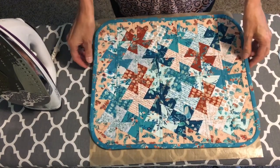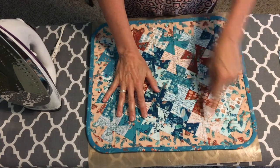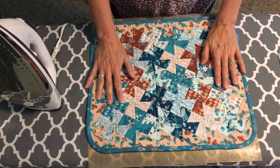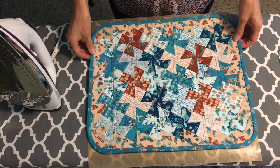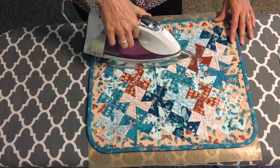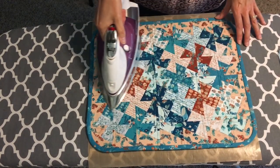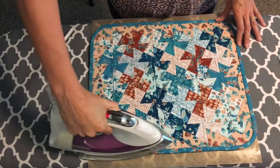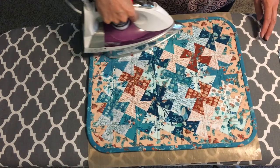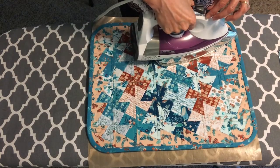Here we have our completed Twister Tray — we've done the layering, quilted it, trimmed it, and bound it around the edges, and it is still flat. We're going to start pressing it with a steam iron. I have it set on fairly high heat — a cotton setting — with steam on, and I'm going to soften it all the way around to generally soften it up and get some steam in there.